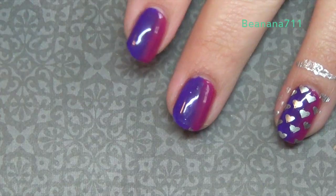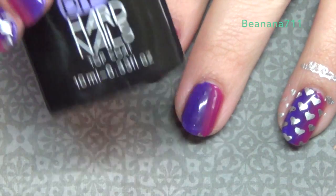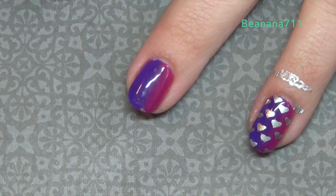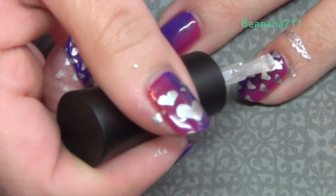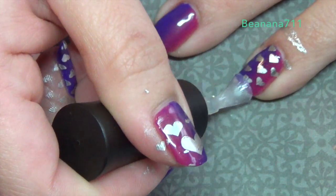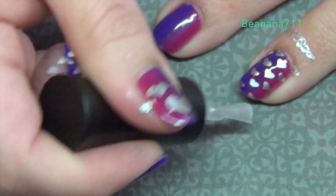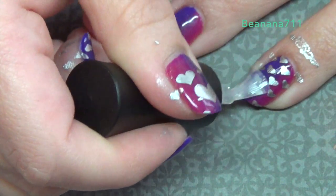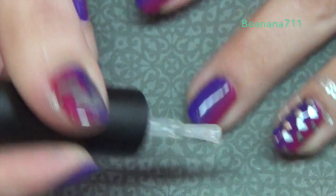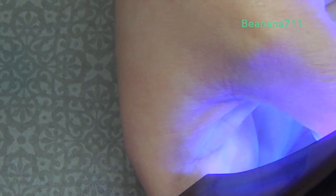Once the stamping is done, go ahead and go in with the top coat of your choice. I'm going to be using Die Hard Nails — this is a gel polish top coat, so I will need to put it into a light to cure. You can use any top coat that you like. Make sure to cap the ends, protect your design, and make sure you're covering the entire nail. Go ahead and cure that in the lamp if you need to.